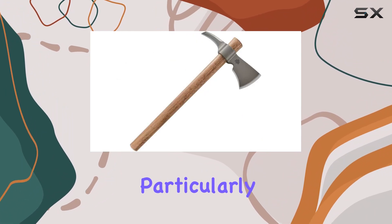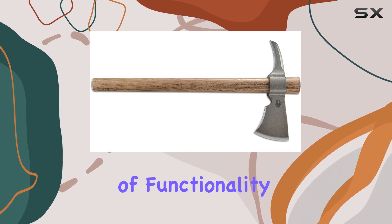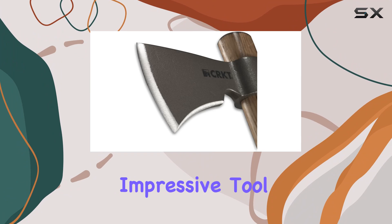The spike is particularly useful for tasks requiring a bit more precision or force, adding another layer of functionality to this already impressive tool.